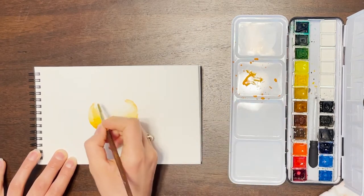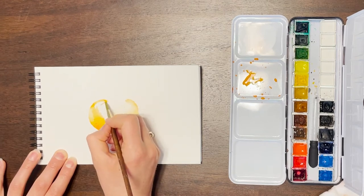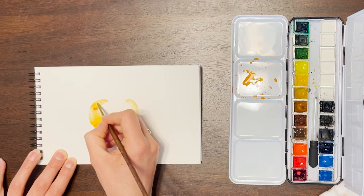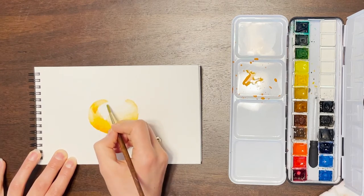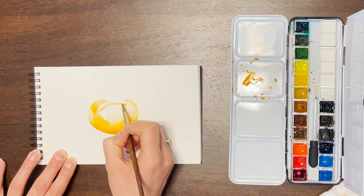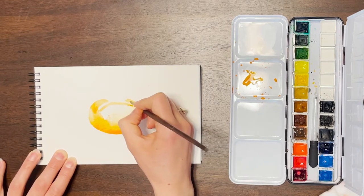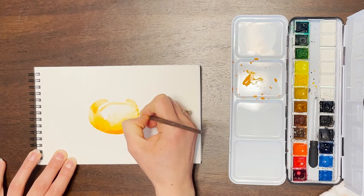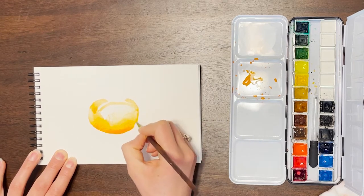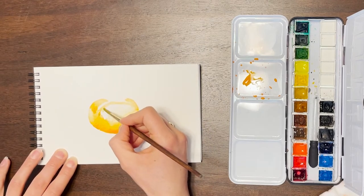I transitioned for the more detailed work at the top into using my size 4 round tip brush. I use it in every painting — if you've seen any of my other videos, it's probably not a surprise. That just works so great for any type of detail and smaller work, even larger work. I will use it, turn it on its side. This helped me get some of those lines.